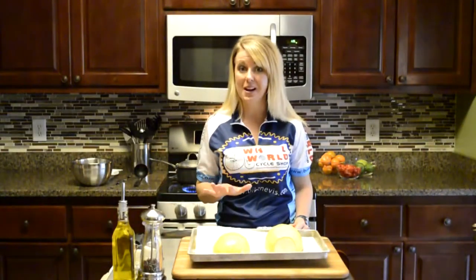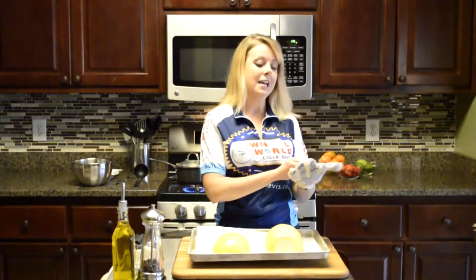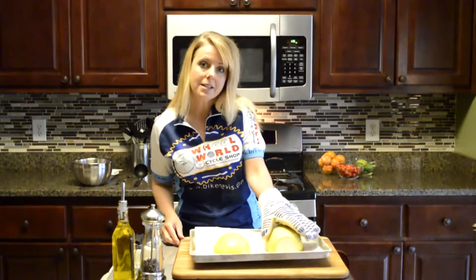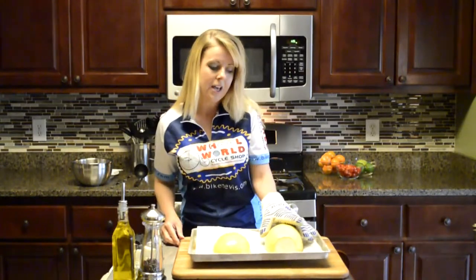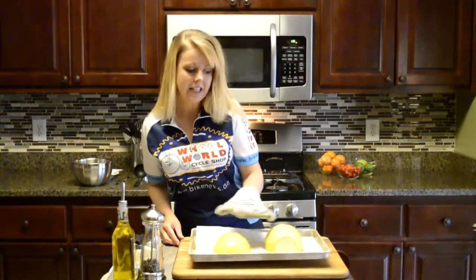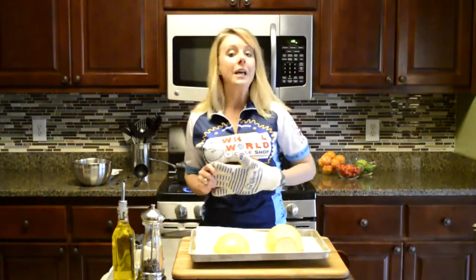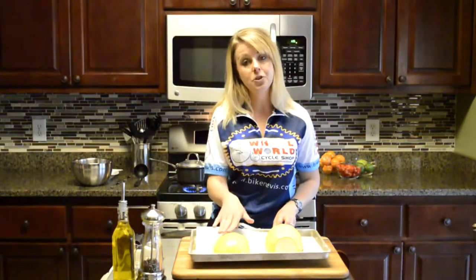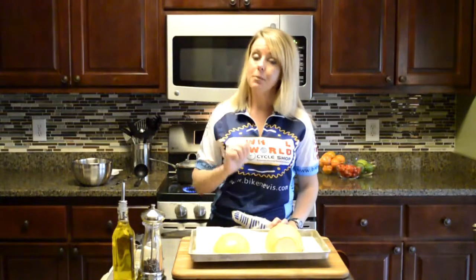I just pulled our spaghetti squash out of the oven and I'm going to show you how to test to see if it's ready. Using a nice thick oven mitt or kitchen towel, you can gently squeeze the squash. If they're still pretty firm, they're not quite ready — I can tell these are not quite ready. When it's ready, it will be a little bit soft and you'll be able to make some little indentations with your hand when you squeeze it. So we're going to pop these back in the oven for a few more minutes.